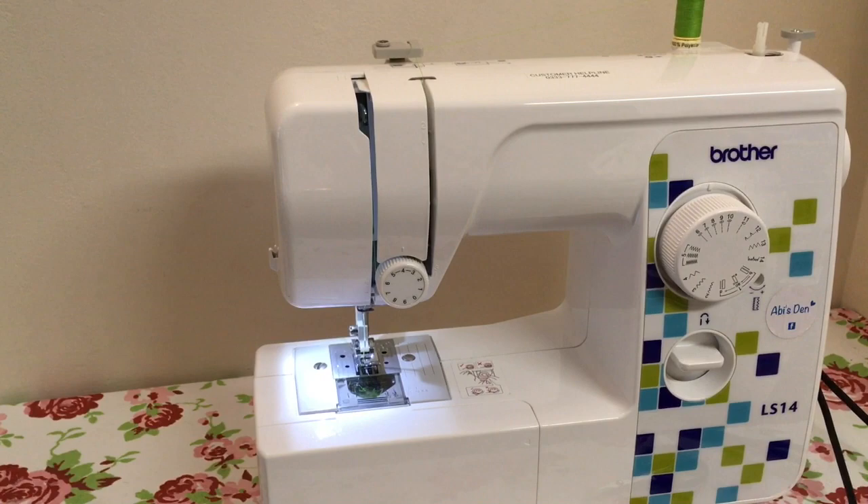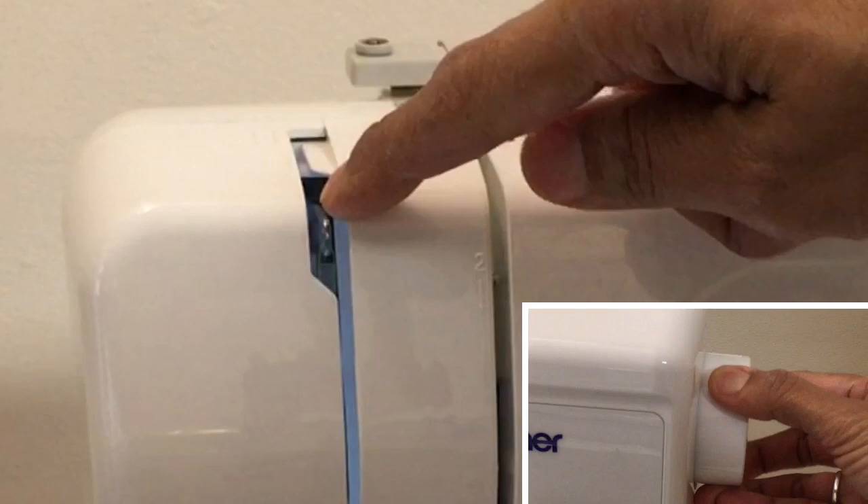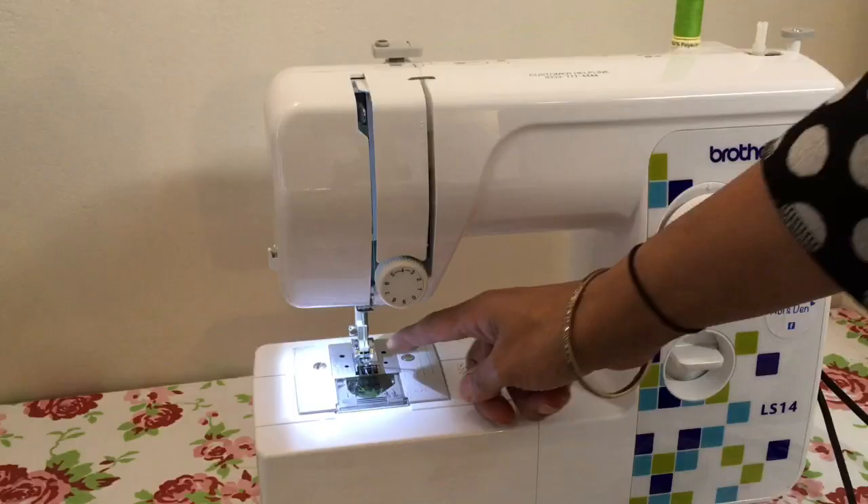Before you thread up your machine, you need to make sure your thread take-up lever — that's that hook there — is at the top, and that the presser foot is lifted up.